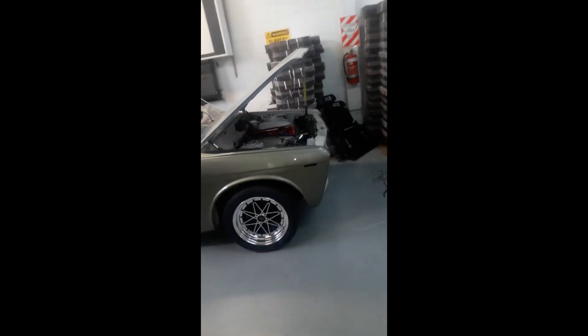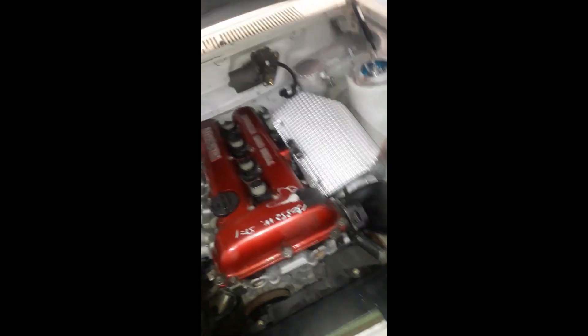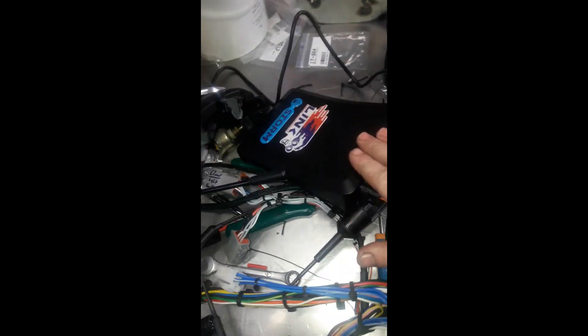Good morning. I'm working on a mate's car, the Datsun SR20 DET. There's no wiring in here yet, so today we're going to take all the stuff over here. I'm just using a STORM as a test — it's actually going to get something else.